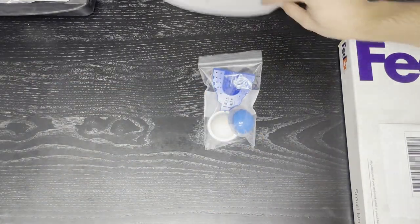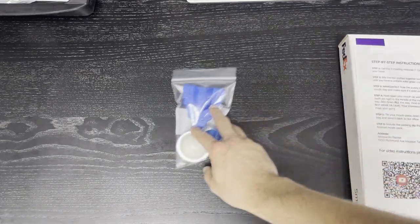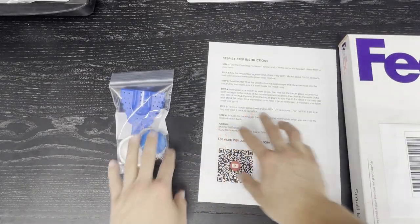Now that you have your package in front of you, the first thing you're going to do is go ahead and take out your molding kit out of the box and make sure you get out your instructions sheet.